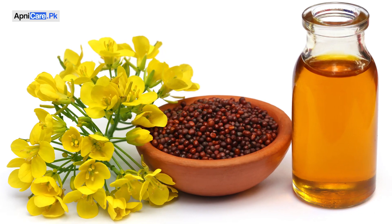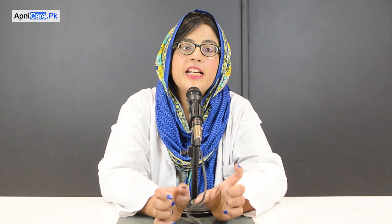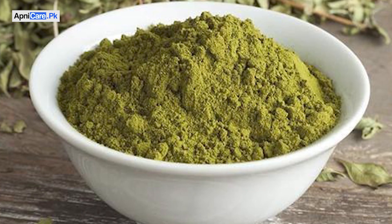For the first remedy, which can easily help blacken your hair, you will need 1 cup of salt and 2 tablespoons of organic mehndi. Make sure to use organic mehndi, not chemical mehndi.